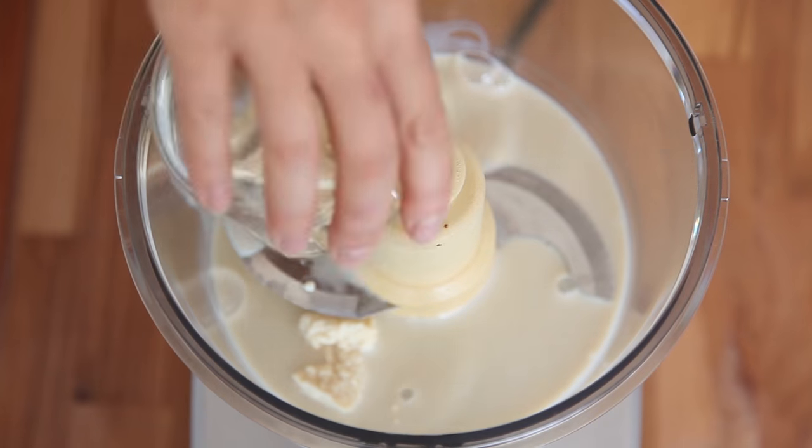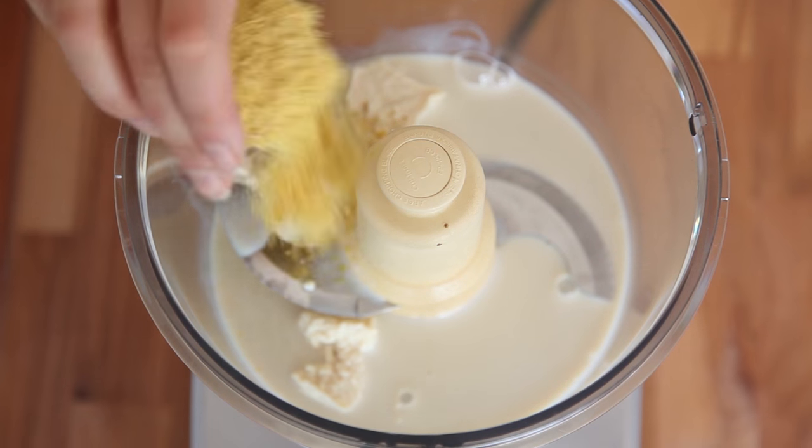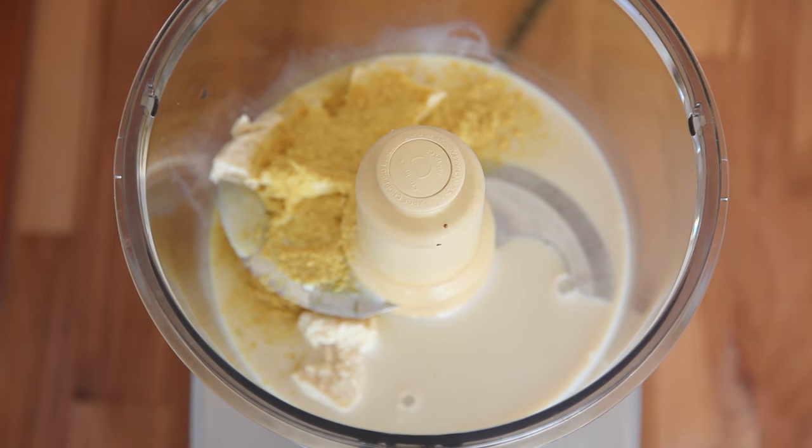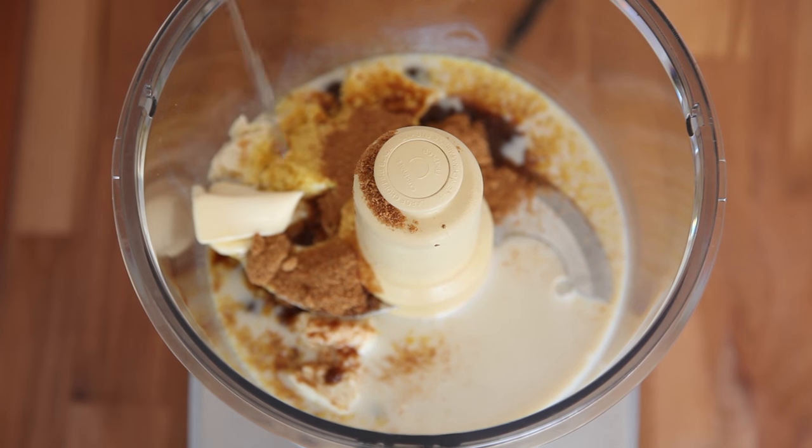For the egg part of our french toast, we are going to replicate that eggy creaminess that we're going to dip our bread in, using tofu. Using a food processor, we are going to toss in our silken tofu — use the softest tofu that you can find, silken is the best. We're going to mix that with some almond milk or soy milk, then add our nutritional yeast for that eggy, rich butter flavor, some coconut sugar, vanilla for flavor and sweetness, and a little bit of vegan butter. Mix it all together and it's going to make a really rich, creamy, yummy coating for our bread.